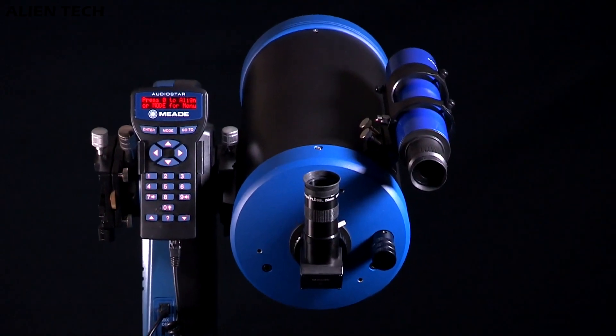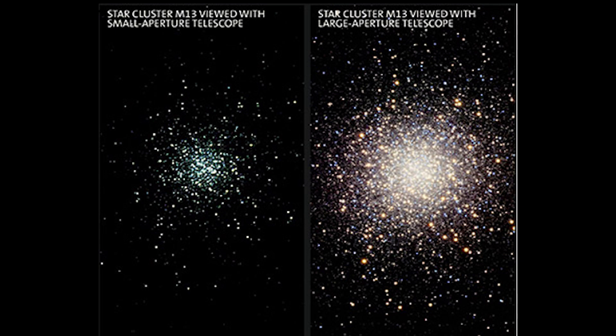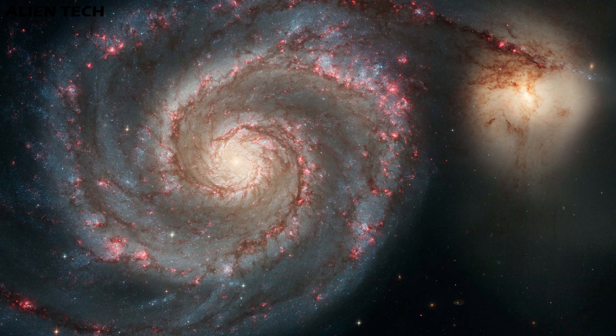What can you see with these telescopes? Both telescopes being almost identical, you can see objects in our solar system, star clusters, nebulae, and galaxies. The images obtained by these two telescopes will be good with some minor differences, and you won't find much difference in image quality between them.